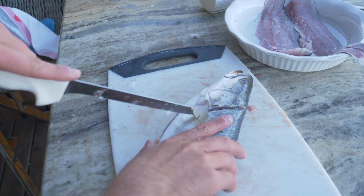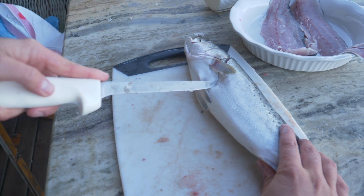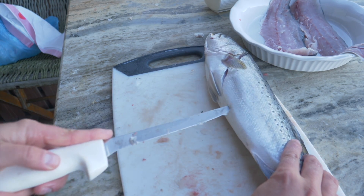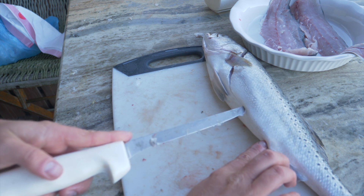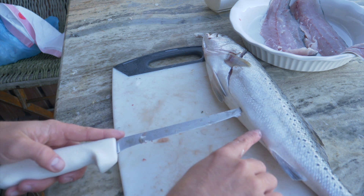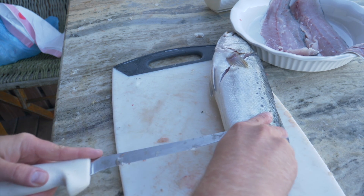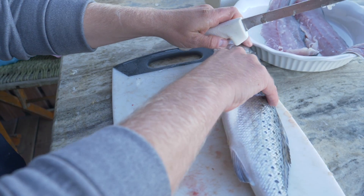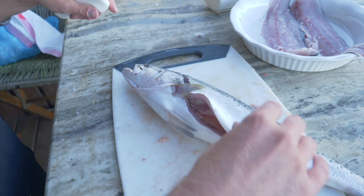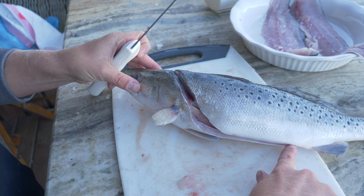Once you get about halfway down, we're going to use the nose of our knife — we're not going to cut deep. What we're doing right now is cutting into the belly. You've got all your intestines and then you've got this little dot right here — that's where your intestines and stuff comes out. So we're going to go ahead and cut down to that dot, just like that. This was the first cut: we went right behind the gill and cut right down to where the intestines come out.